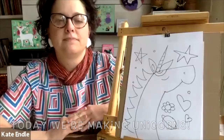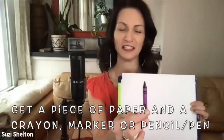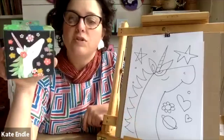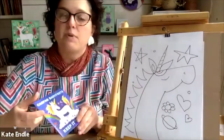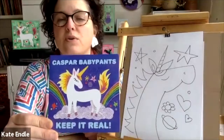Friends at home, if you have a piece of paper and either a crayon, marker, or pencil, you'll be ready to make magic too! So today we're gonna do a unicorn profile. I make a lot of unicorn art, and that's an original I've made using cut paper. For Casper Baby Pants fans, I do the album cover art — that's our unicorn cover. I love unicorns!